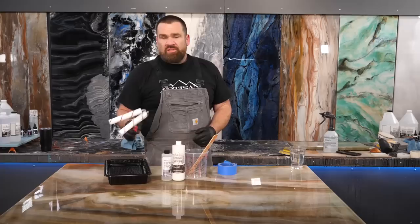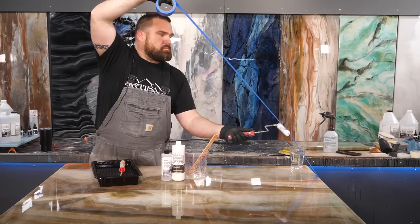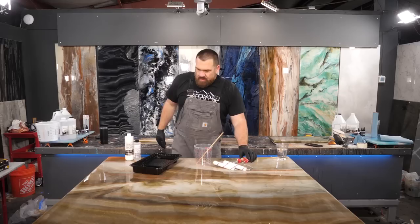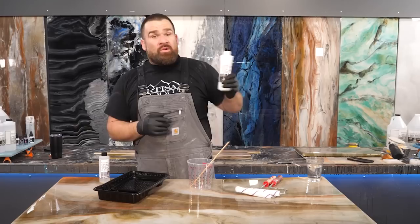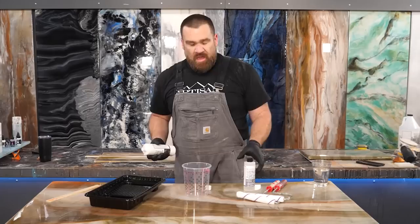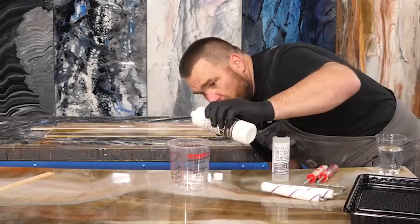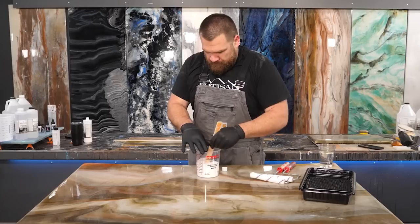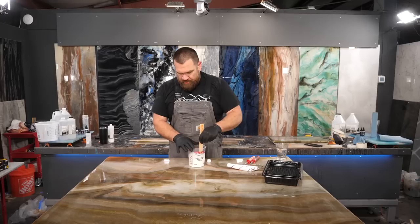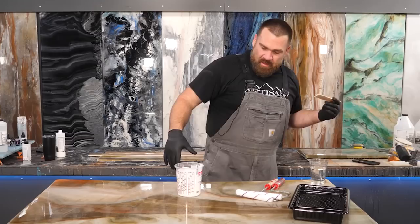To apply the Ultimate Top Coat, we use the two roller method — one wet and one dry. Step one: de-lint those rollers; masking tape makes quick work of that. It's important to shake up Part A before mixing it with Part B — there's a matting agent that likes to settle. Each Ultimate Top Coat kit covers 40 to 50 square feet; I'm working with about 25 to 30, so I'll mix up about half of my kit. The Top Coat is a two-to-one mixture: two parts A followed by one part B. Mix with a mixing stick for a couple minutes, then add a dash of water — do not exceed 2% by volume — to thin to an easy-to-apply consistency.